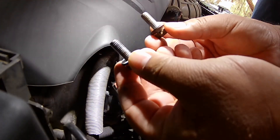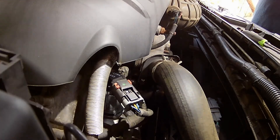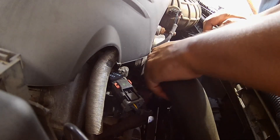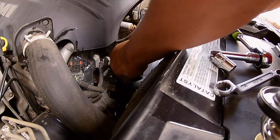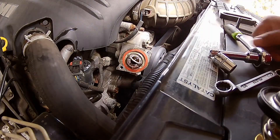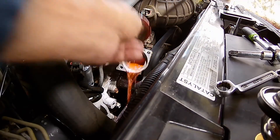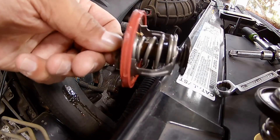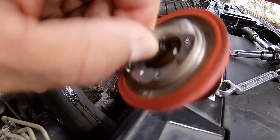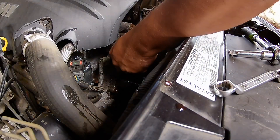Both bolts are the same length, so don't worry about which one goes where. Sometimes they put different lengths in here. Let's get that out of the way — there's the old one right there. Let's pop that little thing out and put the other one in.